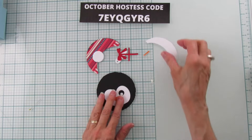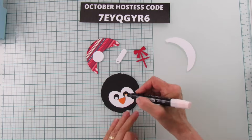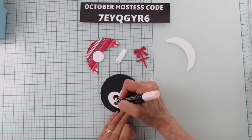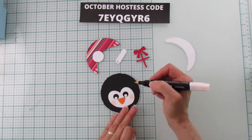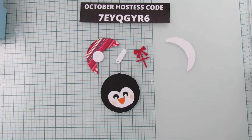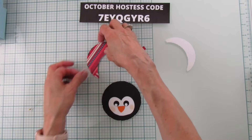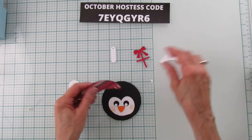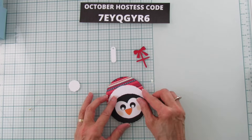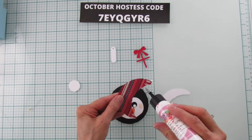He's so cute — I love how these come together. Now we're going to give him some cheeks using my petal pink blend. He's got some little cheeks there. Now we're ready to put his hat together — it's going to go just like that, and I'm going to glue this part.